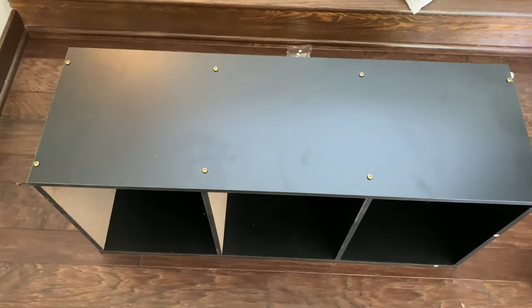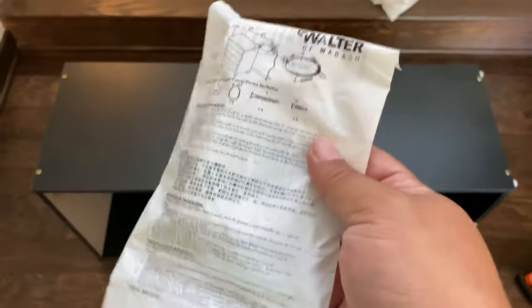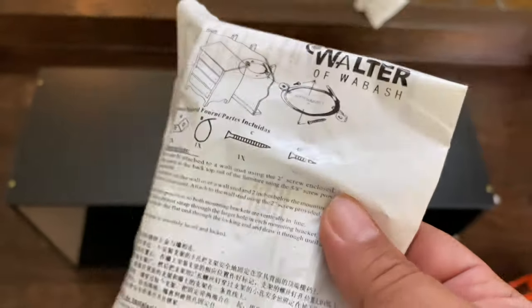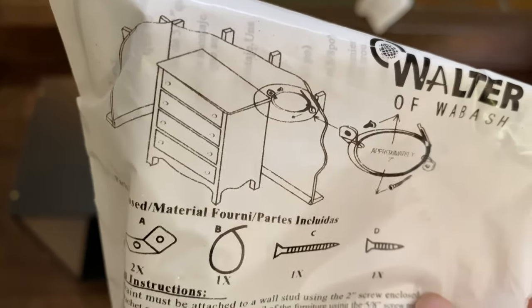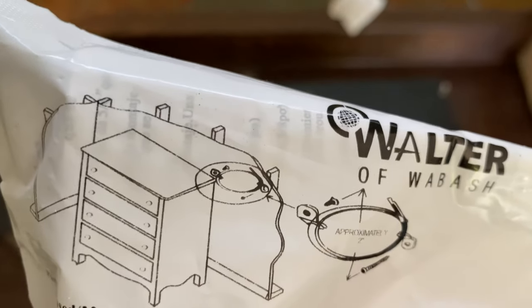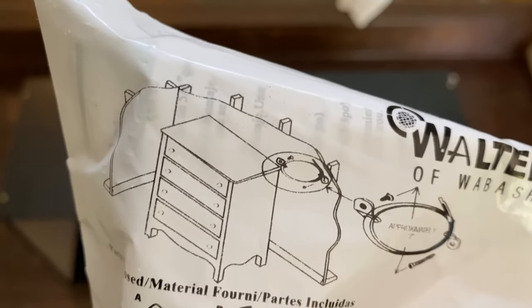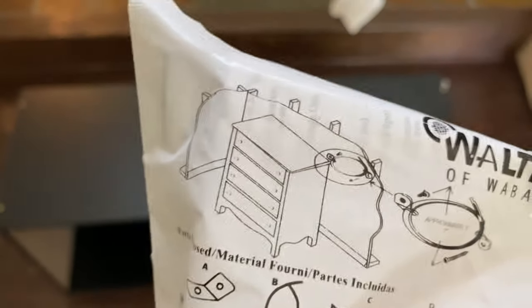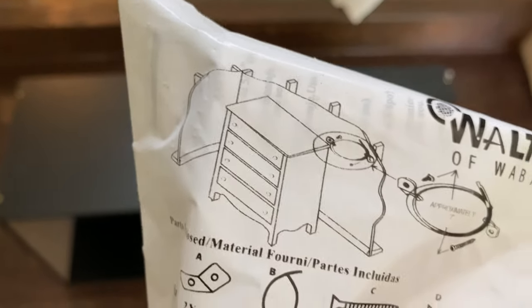I finished assembling it and I want to give you some final thoughts. It does come with hardware — some wires and some screws to attach it to the wall. You don't want it falling over. I don't like any bookcase or wardrobe or dresser where people just kind of set them against the wall. If you're going to put anything of any weight on it, you want to make sure it's anchored. Kids can pull down on it, maybe it's unstable, maybe it's on carpet. So you do get all that hardware.